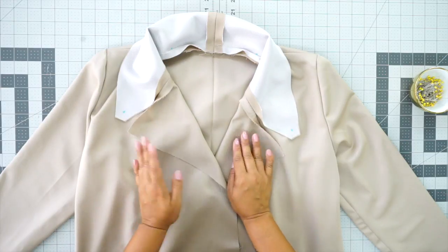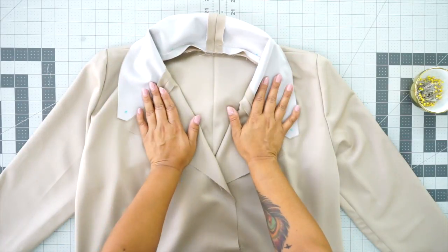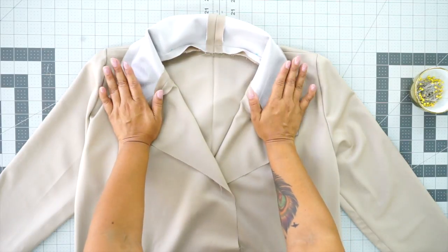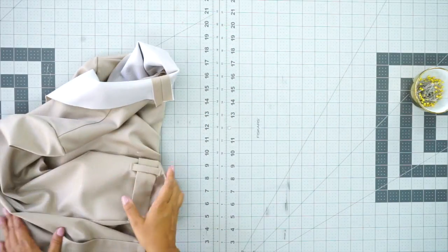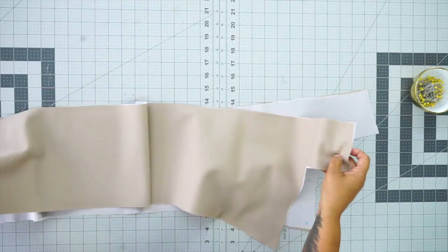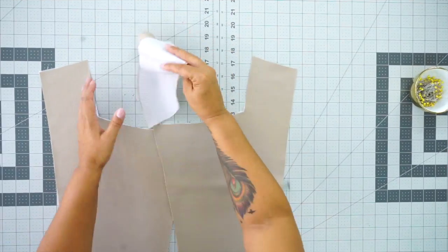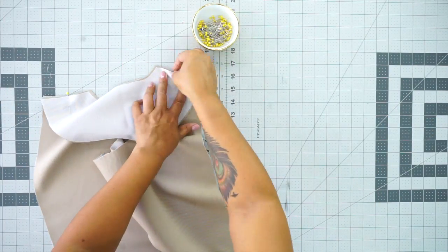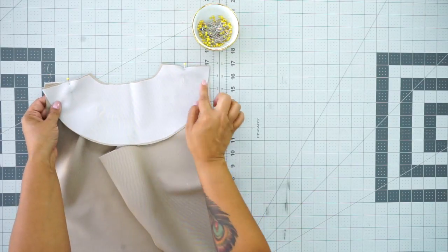One quick thing — I'm using a lightweight fabric as a sort of trench, so I'm not putting shoulder pads in. If you plan on making this out of a heavier fabric, I would suggest adding shoulder pads, especially if you have sloped shoulders, to keep the structure of the jacket intact. Grab your facing and your back facing. With right sides facing, pin up your shoulders and stitch using 5/8 of an inch seam allowance across. Then press your seams open.